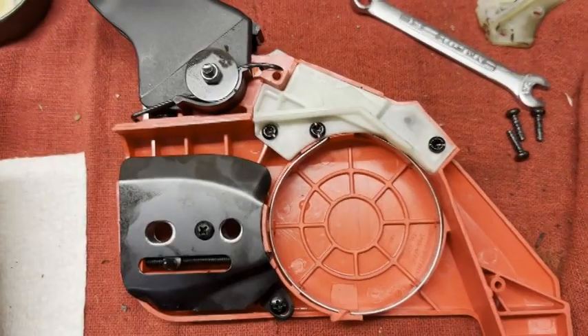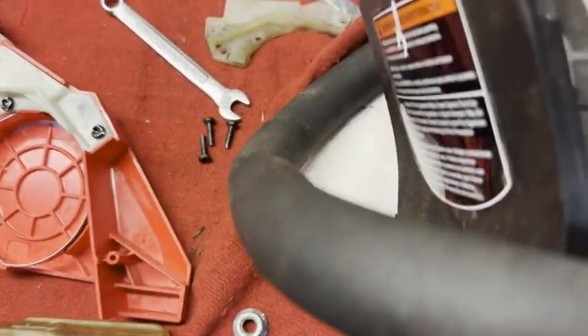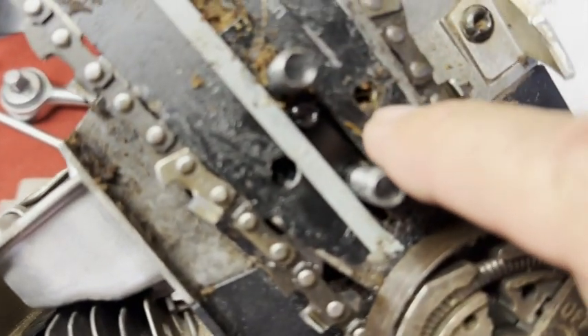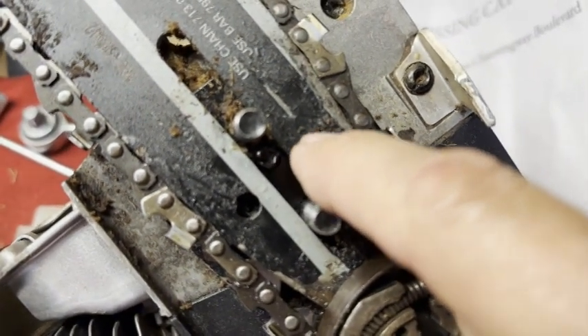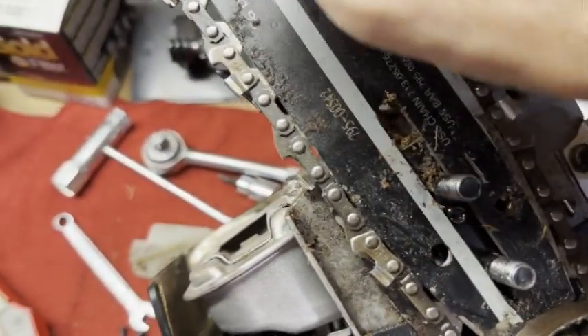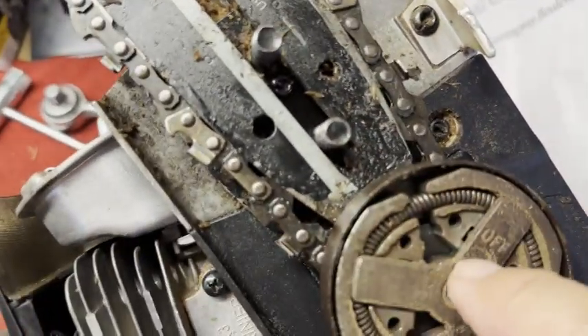The one thing you have to do — and this was my rookie mistake when I first was trying to put this cover on — I couldn't understand. There was a pin that goes in this hole that aligns the blade itself to the chainsaw.